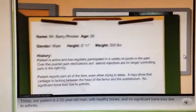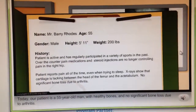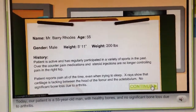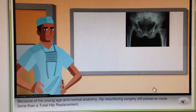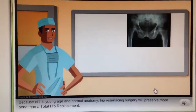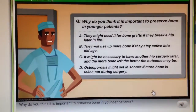Today, our patient is a 55-year-old man with healthy bones and no significant bone loss due to arthritis. Because of his young age and normal anatomy, hip resurfacing surgery will preserve more bone than a total hip replacement. Why do you think it's important to preserve bone in younger patients?